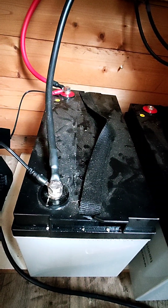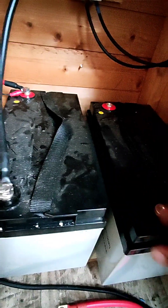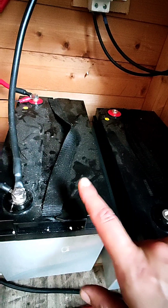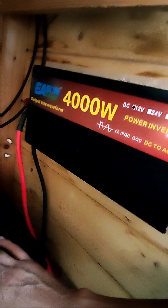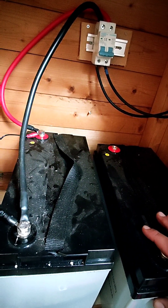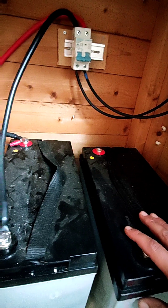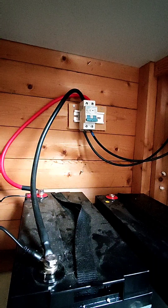Right now only one battery is part of the system. This one before was hooked up in a parallel way, and now I'm going to connect them in series. Of course I also have to replace this charger and disconnect all the direct 12-volt powered appliances and lights.